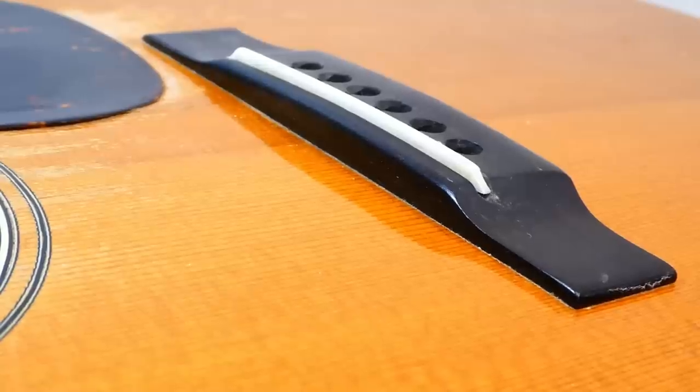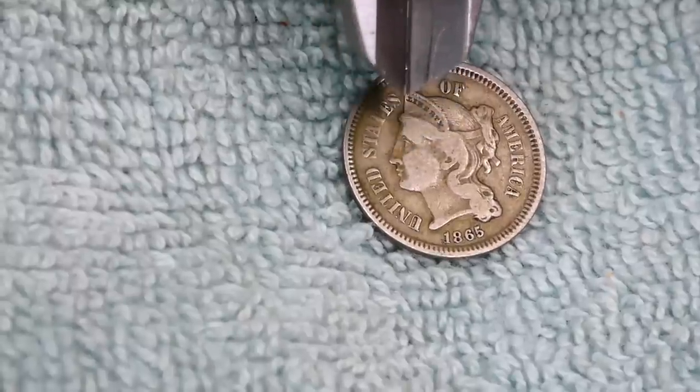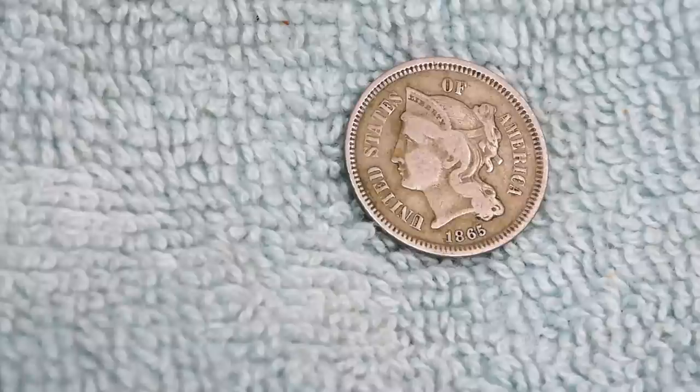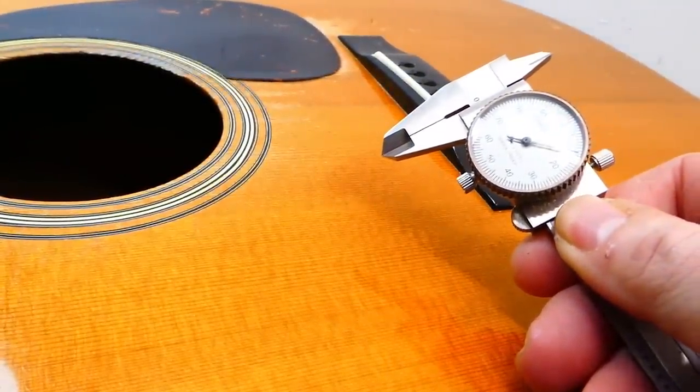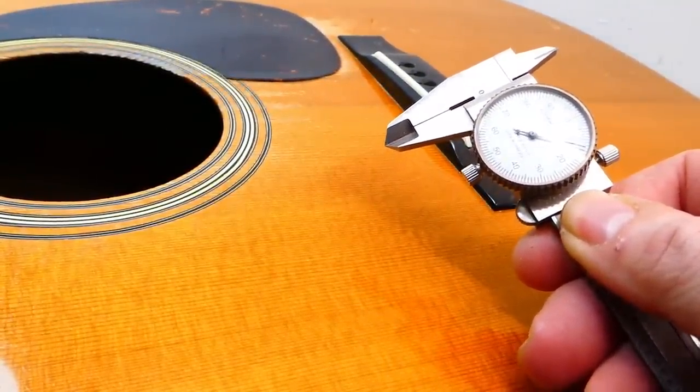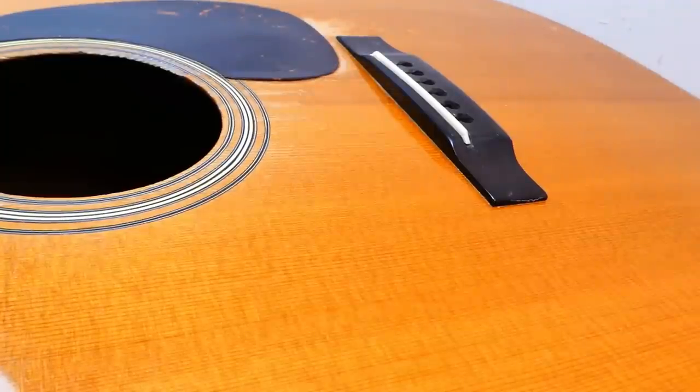What does that look like in real life? It's about the width of Liberty's nostril on an 1865 US 3-cent nickel, which is a pretty common unit of measurement. When dealing with low action, half a millimeter is the difference between playable and not playable. That said, this guitar was actually not too terribly bad.